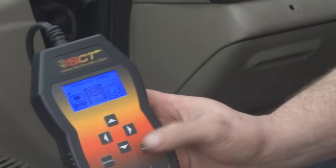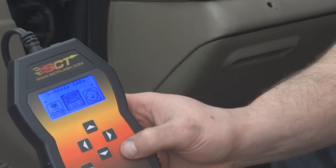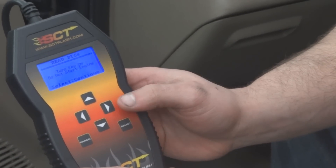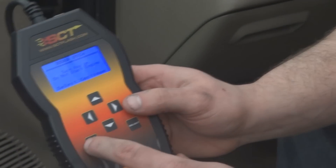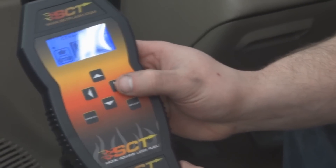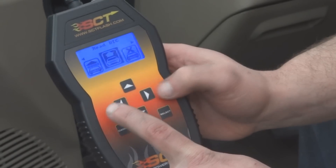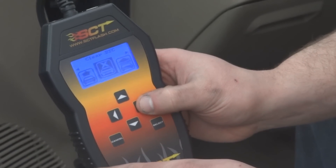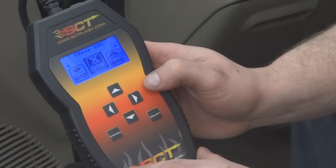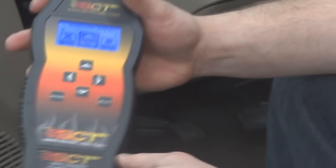To check the engine, you would select vehicle info and read DTCs, which are diagnostic trouble codes. Then you turn your key on and follow the clear and precise instructions. You can clear DTCs by scrolling over — read DTCs is there, scroll to the right again and it says clear DTCs. Hit enter and follow the instructions. And that's about all this device functions as.